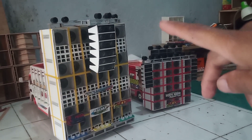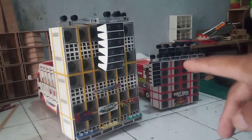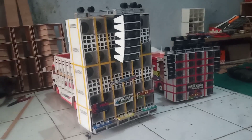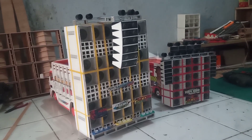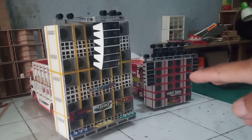Ini model poster. Model preset ini, mintanya orangnya model seperti ini. Untuk box bisa request juga, menyesuaikan budget jenengan. Budgetnya berapa bisa kita sesuaikan. Kita akan memilih sesuai dana Anda.